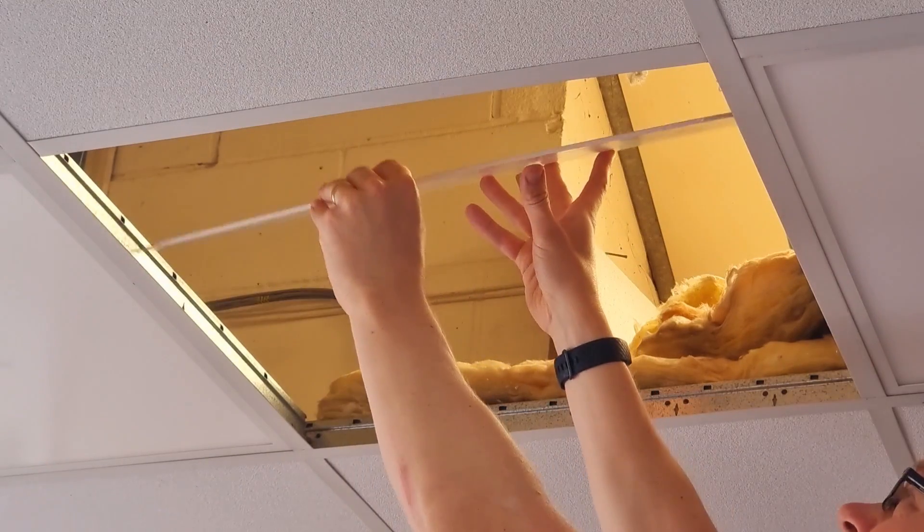Then when it comes time to drop into the ceiling, it's got these chamfered corners that you can see here, and this makes it so much easier to drop into place and it won't get hung up where the suspended ceiling grid joins together. Again just a little thoughtful touch that makes installation life so much easier.